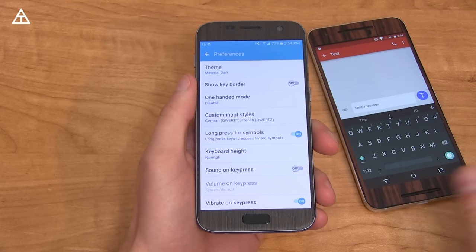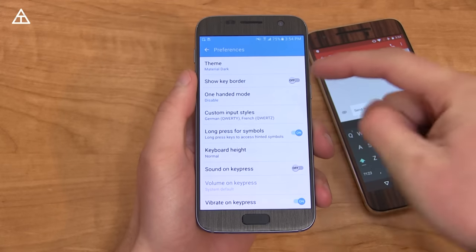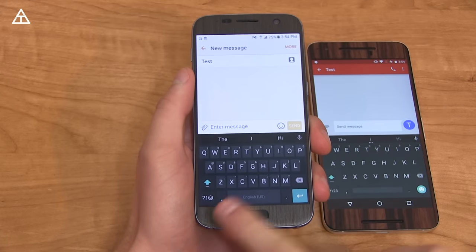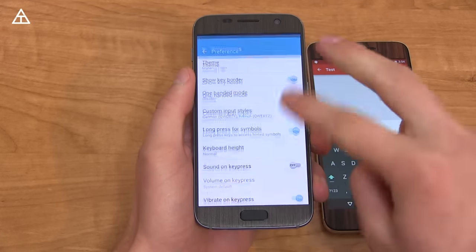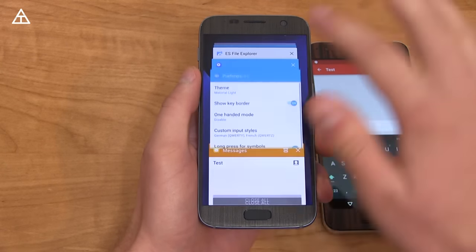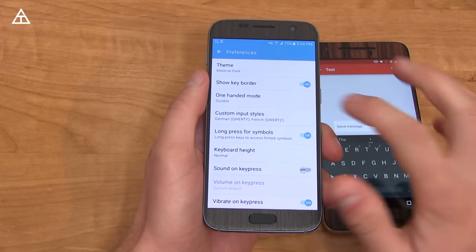Theme's got a bit of an update. Here is my Nexus 6P with the old keyboard installed. Now I want to show you there's a Show Key Border option right here. So let's turn that on, jump back to the keyboard, and there is that border you can add around it. Then going to Material Light — only the two Material options, they got rid of the Hollow option. That's what it looks like with the border as well. Dark keyboard is my favorite.